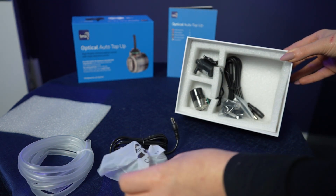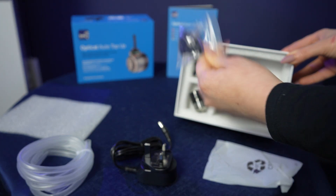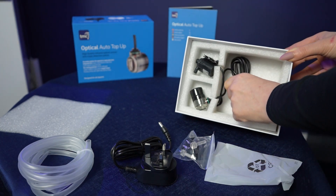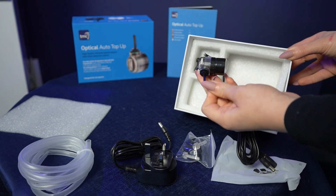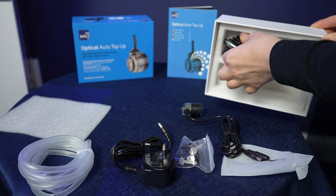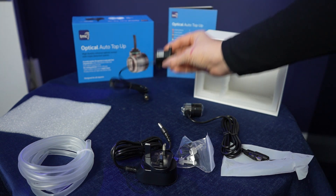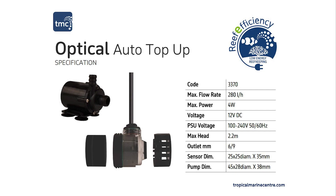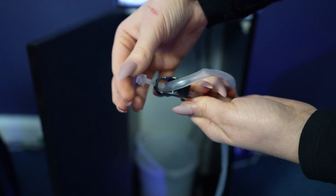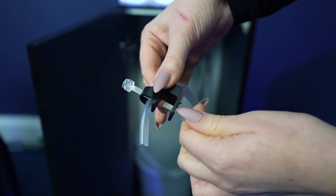We have created this to be ultra compact in size, with the diameter of the optical sensor being around the size of a £1 coin or a €1 coin. We have also integrated an LED that provides a visual indicator of the water level. The maximum flow rate on this pump is 280 litres per hour. Here is a list of all the dimensions and specifications, which are available also on our website, or you can pause this video to take a further look.